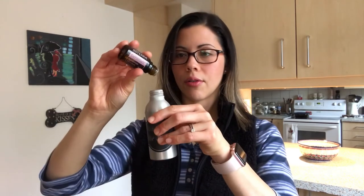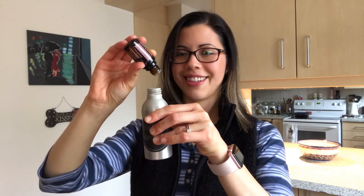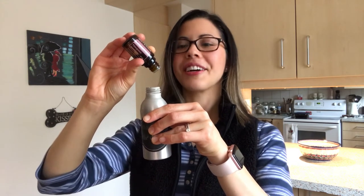Then you're going to use equal parts lavender and geranium. I'll just demonstrate the geranium — one, two, three, four, five. Geranium is a little slow. So you're going to do five drops each of lavender and geranium. Then you're going to do three drops of sandalwood — I'm not going to demonstrate this because it's very, very thick and would take forever.